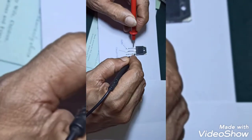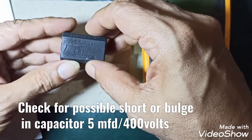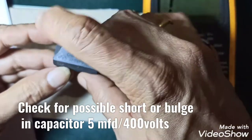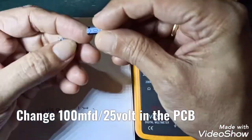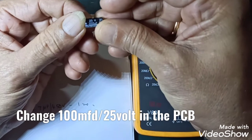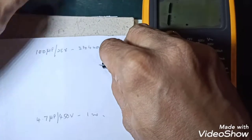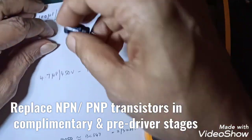The constant failure of this IGBT is due to what has been explained earlier. In which case you have to change these capacitors, which could show a reading but could be leaking within. You should also change the 300µF 25V capacitors — a couple of them in the circuit. Change them all and also change the complementary pair of transistors.